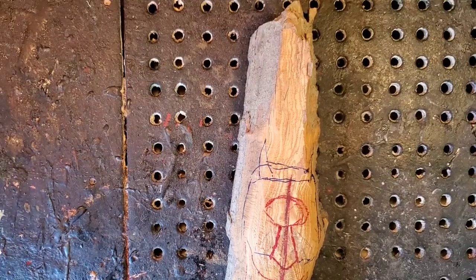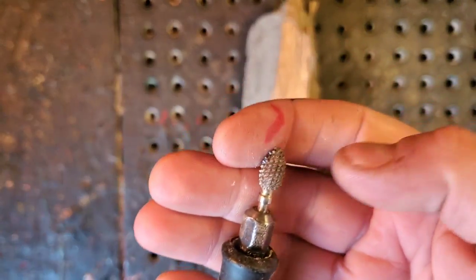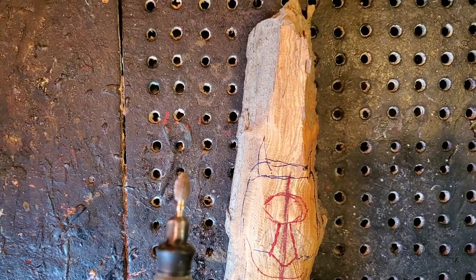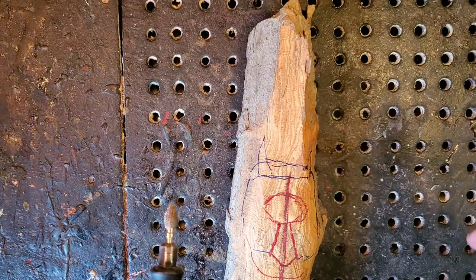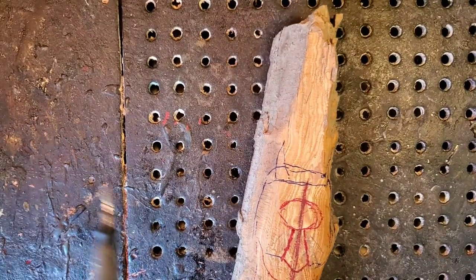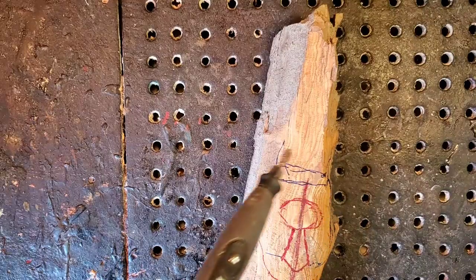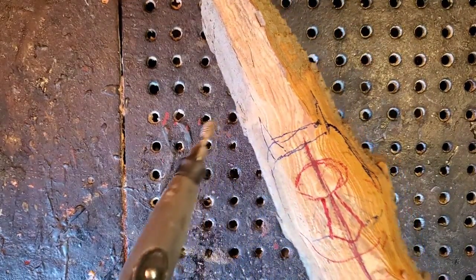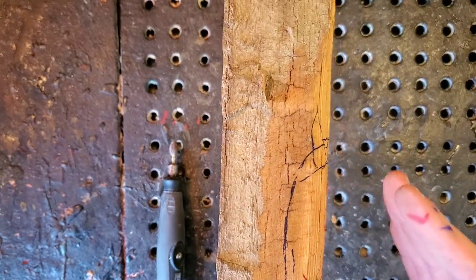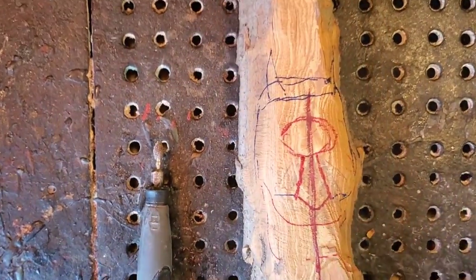I'm running a Dremel 4000 today, Dremel Flex Shaft. I got this Kut's All Bur in - these are my go-to burrs. This is the flame shaped bur. All the tools I use are listed in my Amazon or my Kut's All links below. Everything I say in this video is based on my opinion. I'm going to start carving the forehead deeper back first, and that will give me an idea where to make the eye and bring the nose out.